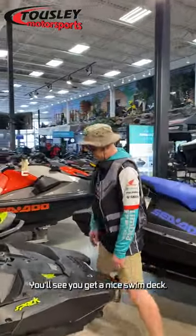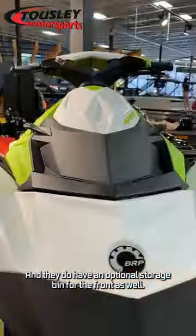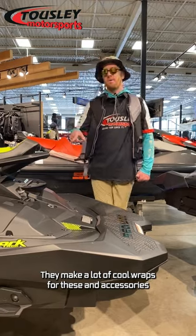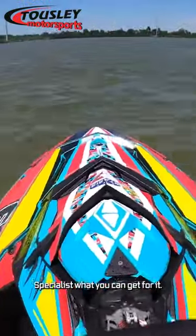On the back here, you'll see you get a nice swim deck. You can add a boarding step back here, and they do have an optional storage bin for the front as well. They make a lot of cool wraps for these and accessories, so make sure when you check it out, you ask your parts specialist what you can get for it.